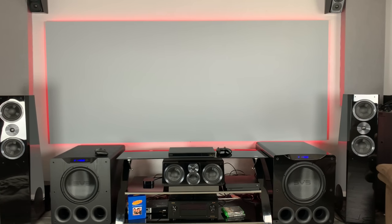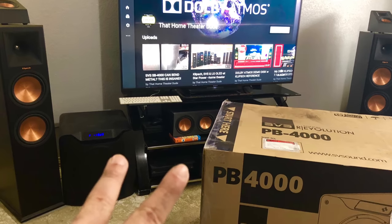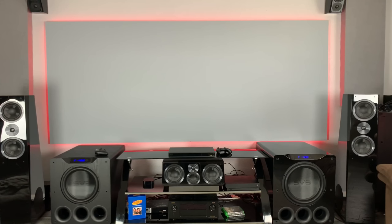So the 4000 series subwoofers from SVS have been nothing short of amazing. I've been really impressed with the ones I got to try in my house — the SB4000 and the PB4000. I actually had some seat time with the PC4000 too at my friend's house and also in the showrooms themselves. And to be honest, they've been really, really impressive. I was completely blown away the very first time I heard the 4000 series. I bought the SB4000 at the beginning of last year, and then I decided to buy the PB4000 to see if I was missing out on anything. I've had the PB4000 for about 10 months now.